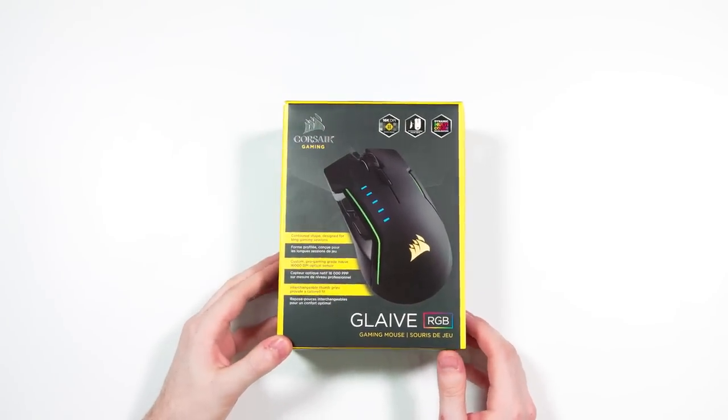What's up guys? I'm RandomFrankP. Today we're going to be reviewing one of Corsair's newest releases if you're looking to pick up a new gaming mouse. This is the Corsair Glaive RGB and it's actually semi-modular. Let's talk about it.